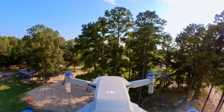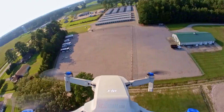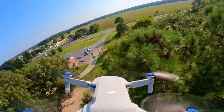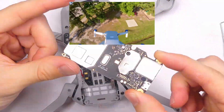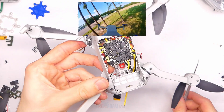Hey everybody, welcome back to RC with Adam. My name is Adam. I'm flying the DJI Mavic Mini — and whoa, it's not supposed to fly like that! How is this possible? Well, that's right — I completely removed all the DJI guts except for the motors and put in high-performance FPV drone electronics.